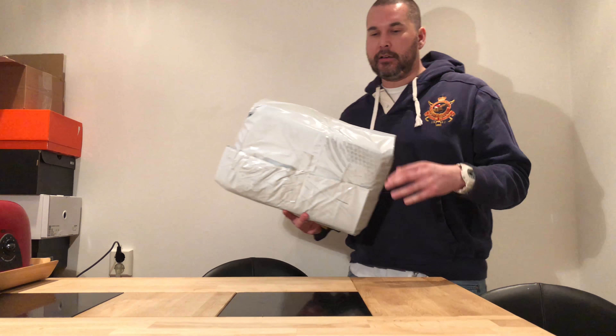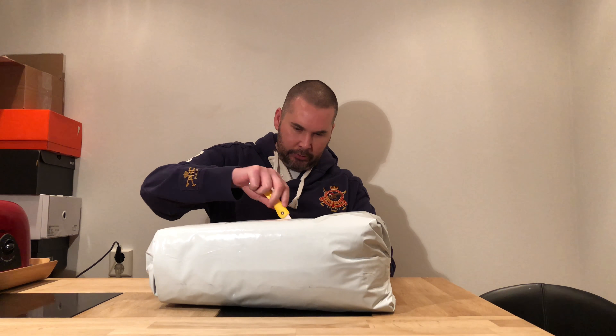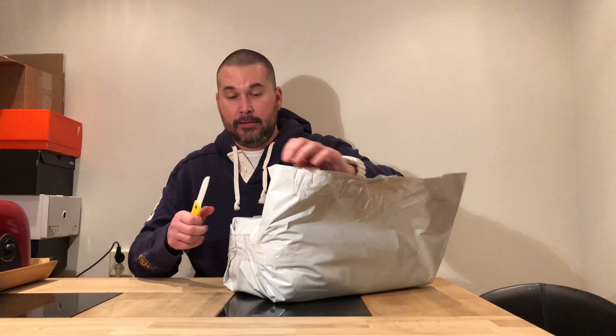Hi everybody, another day another unboxing. I don't know if I'm going to do another video in Swedish — maybe, I don't know. Today another pair of shoes, also from SoulStory, since they are the only place where you can buy Jordans in Sweden from a Swedish website. Snickers and stuff are too small wide now, so SoulStory it is if you want to buy Jordans.